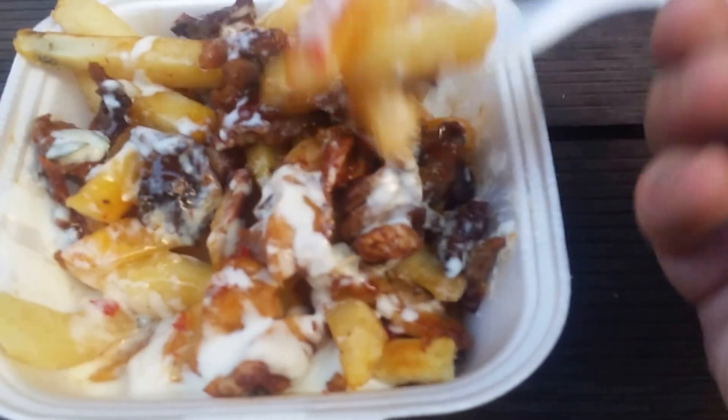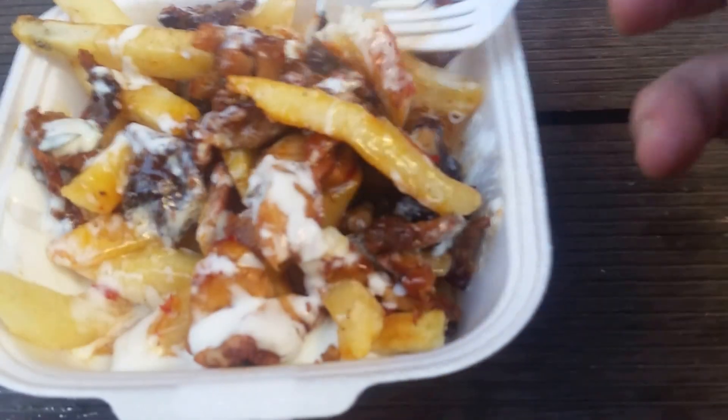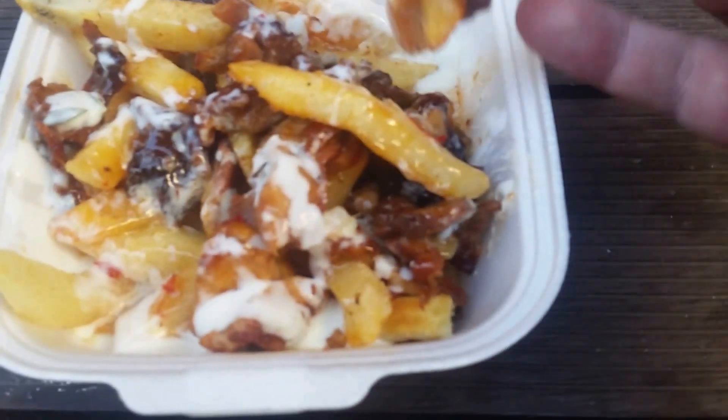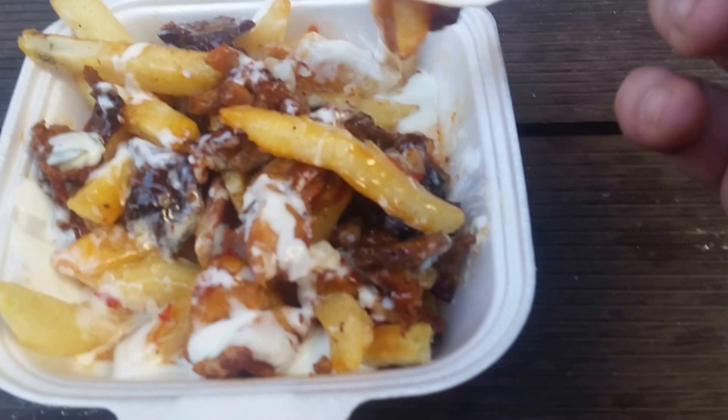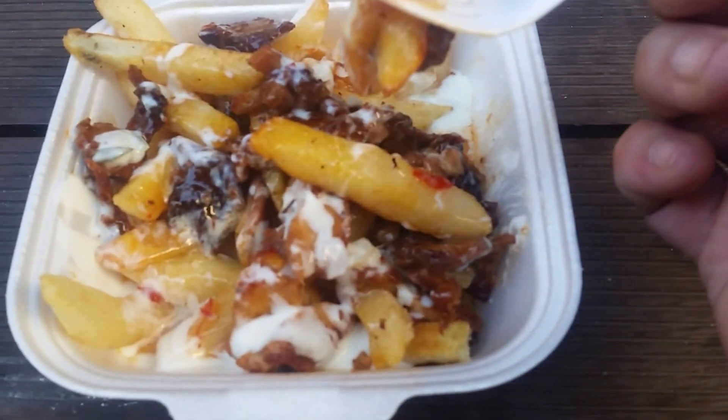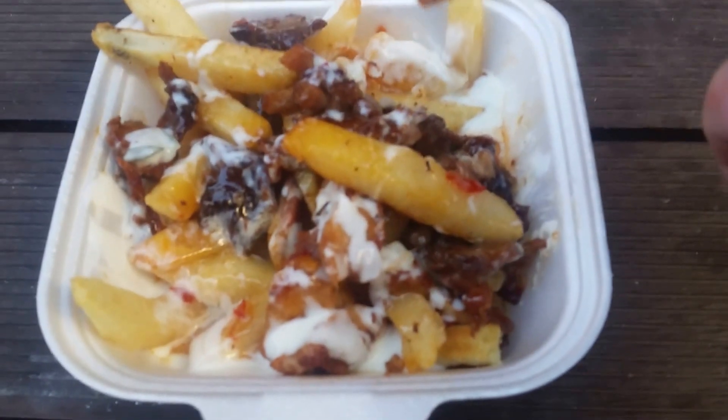Now be aware, they call this one a medium, which sure as hell is not a medium by any other place's standards. So be aware of that, but it is a very cheap, very small snack-sized AB, and it's very hard to get a snack-sized AB, so happy enough. Cheers guys.